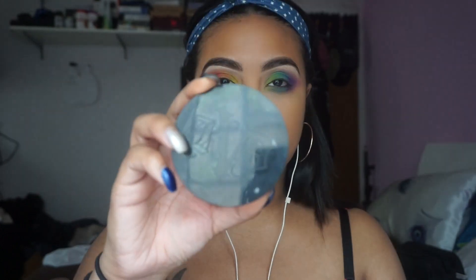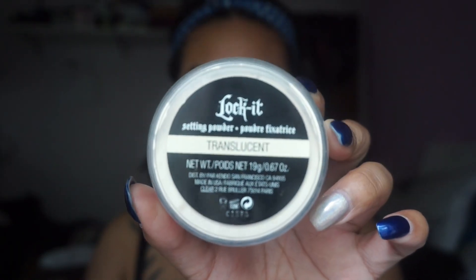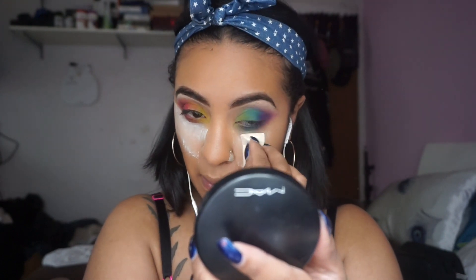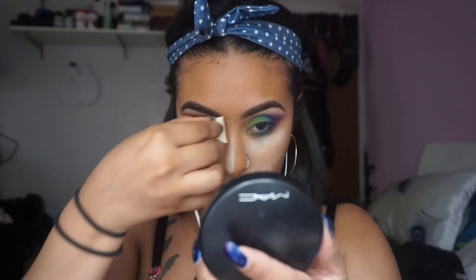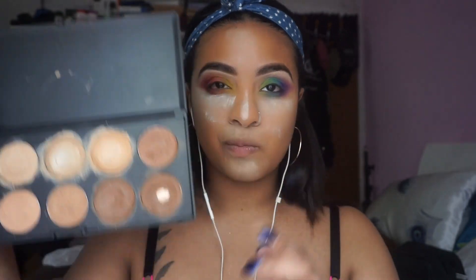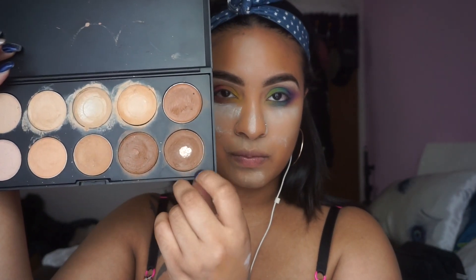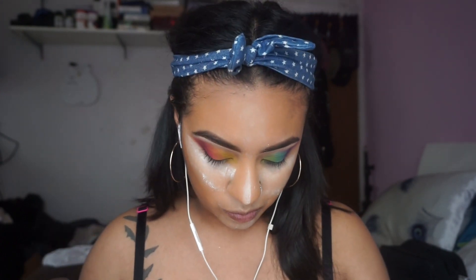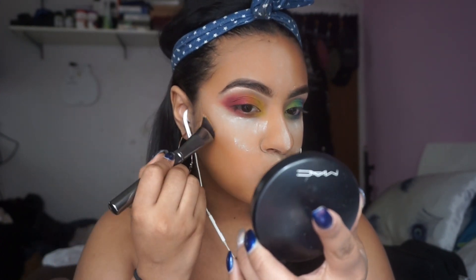Now it's everybody's favorite moment — it's time to bake. I'll be taking the Lock It Sunny Powder using a disposable sponge and applying it where I bake. And then I'm going to be using the Morphe 10C palette, grabbing this color here, and I'll be using the G33 brush to apply this for my contour.